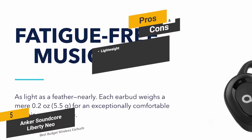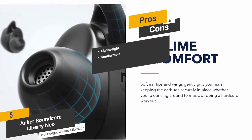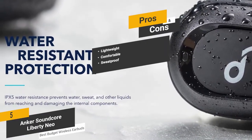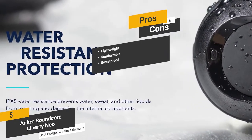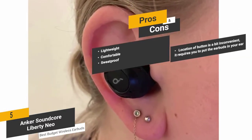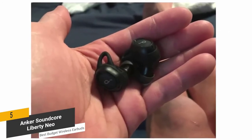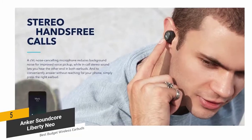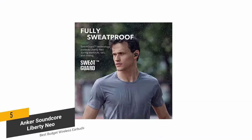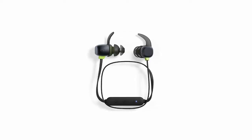The pros: at just 0.2 ounces these earbuds are very lightweight with no bulky feel; the ergonomic design makes them comfortable to wear for hours; and they're sweat proof for exercising. The con: the button location is a bit inconvenient as it requires the earbud to be in your ear. Overall, they offer great noise-cancelling design and sound quality across the entire dynamic range — a great option for working out.